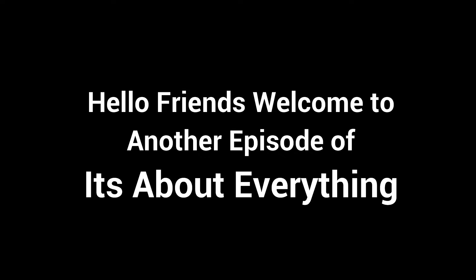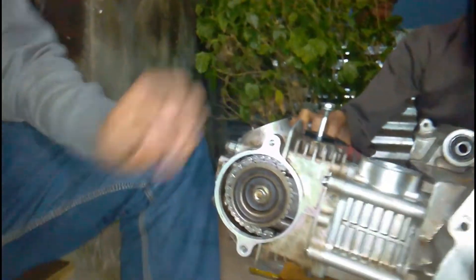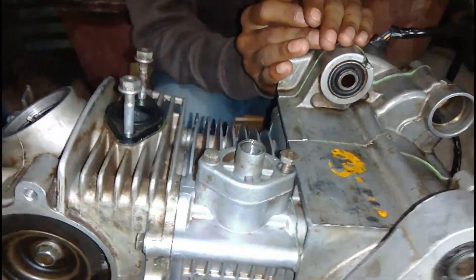Hello friends, welcome to part 5 of the engine assembly series. In the previous episode you saw the assembly of the block head, the timing chain tensioner, and everything else. In this episode you will see all the other essential small components that are needed to be fitted, such as the timing chain tensioner.